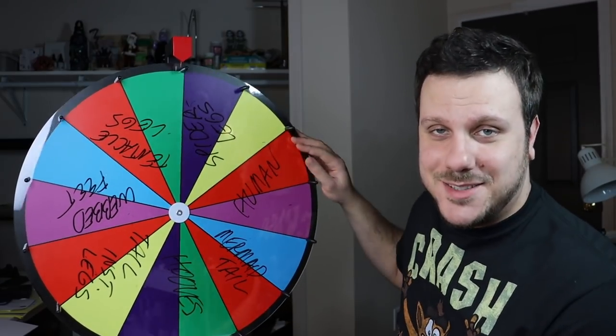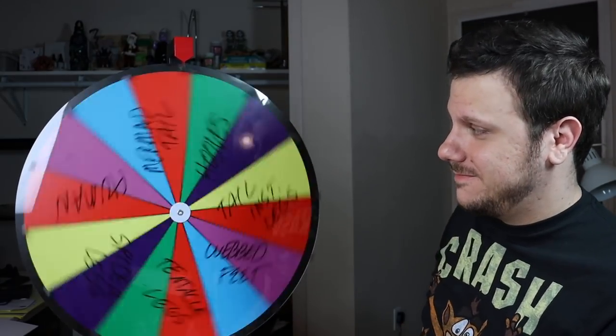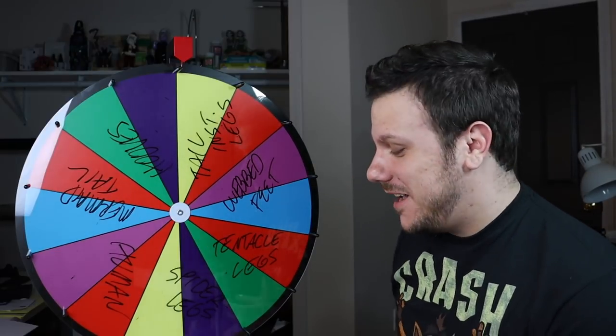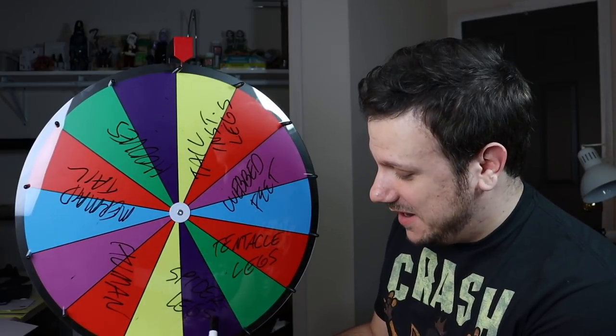Let's spin. A tail instead of legs. Wow, this is already looking really interesting in my head.